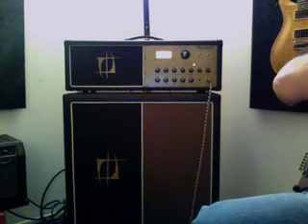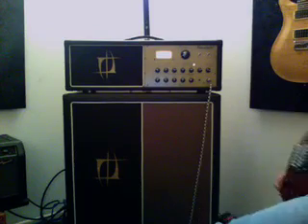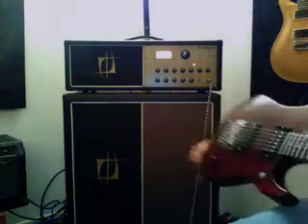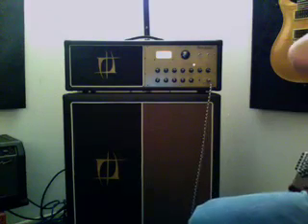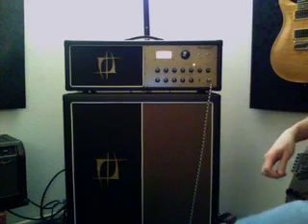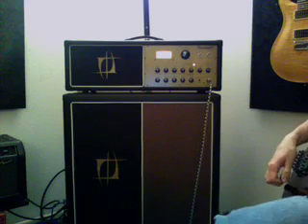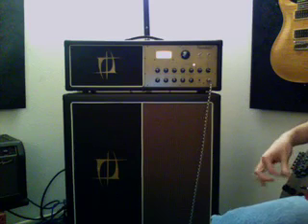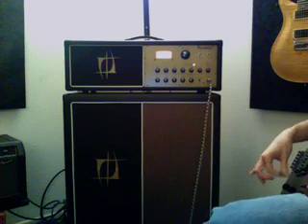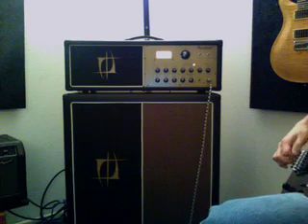Alright, this is a quick demo on the Nuno Betancourt NB King 100 head and cab. I'm using an M4 by the way. I'm just going to screw around for a minute with some different sounds so you guys can hear it. A lot of people have been clamoring to hear some more demos on this thing. It is a pretty percussive amp and it's pretty tight sounding, and it's definitely got a little bit of Marshall kick to it. But it is kind of unique in its own way.